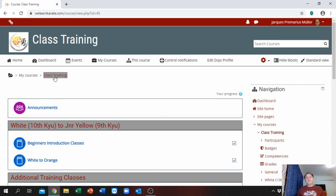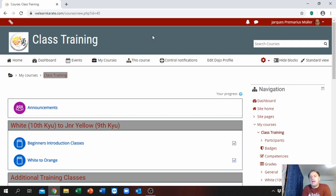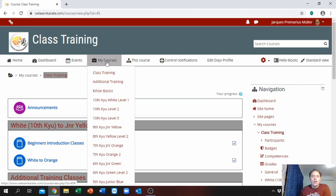This online training platform was not developed for COVID-19 — it was actually developed over a year and a half. It is an additional tool for our karate school: if you are sick, cannot come to class, or are traveling, you still have access to train your karate — even during public holidays and school holidays. It is continuous training to develop your skills and knowledge about karate.